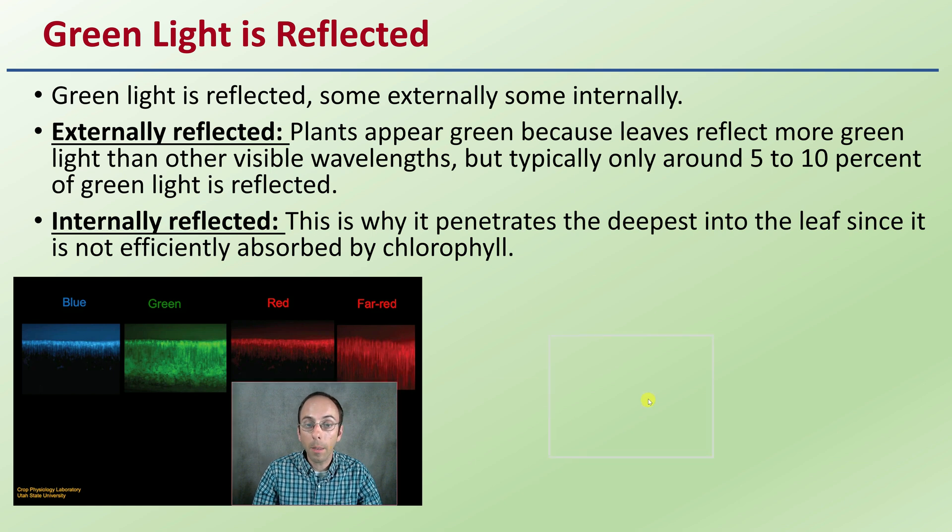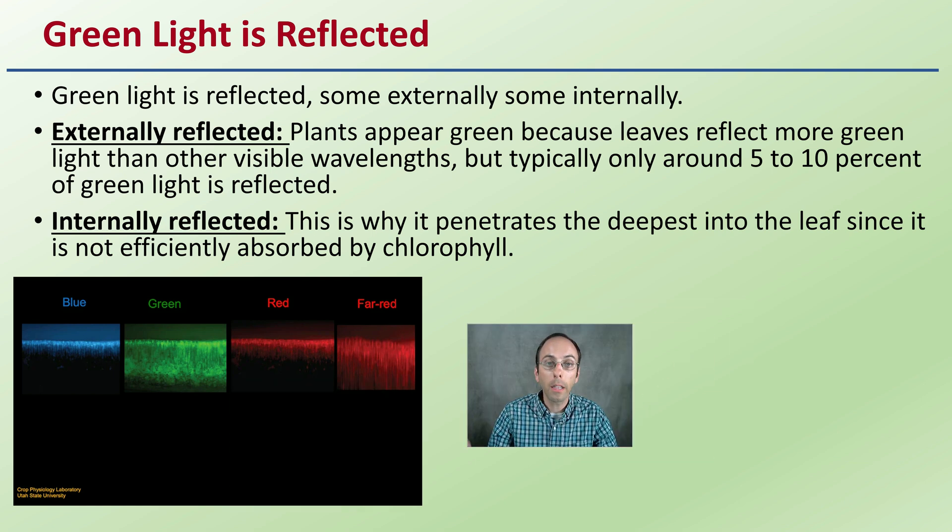Now, is this concept of green light being reflected accurate? Green light is reflected — some is reflected externally, and some is also reflected internally. Externally reflected is what makes plants appear green, because leaves reflect more green light than other visible wavelengths. But typically only about 5 to 10% of green light is actually reflected. This wonderful leaf penetration side-view is produced by Utah State University, Dr. Bugbee's lab.